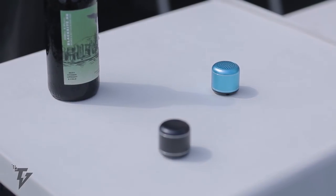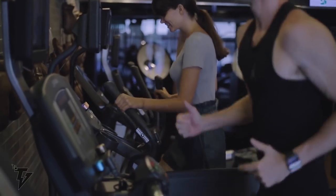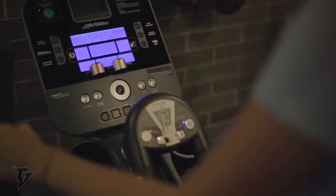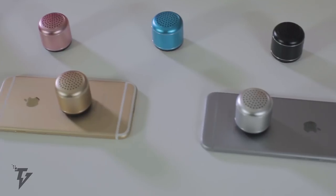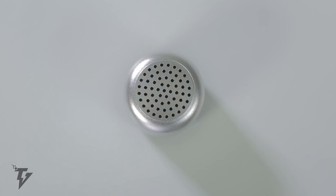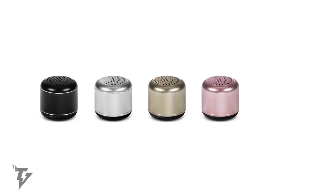By using Bluetooth 4.2, Pebble ensures crystal clear stereo sound, and the device allows instant pairing. Pebble devices are available in five different colors and allow up to five hours of playback on a single charge. It's powered via a micro USB input and only takes 15 minutes to reach a full charge.